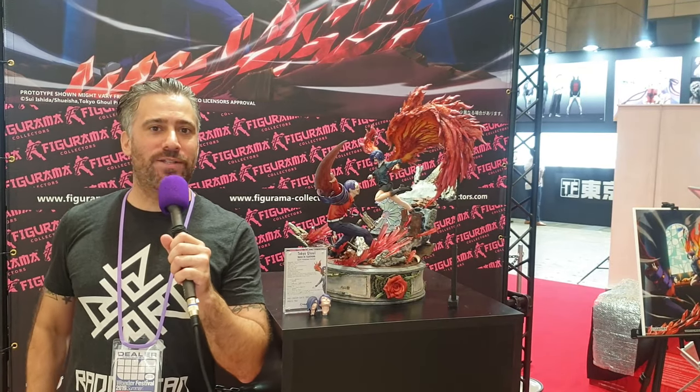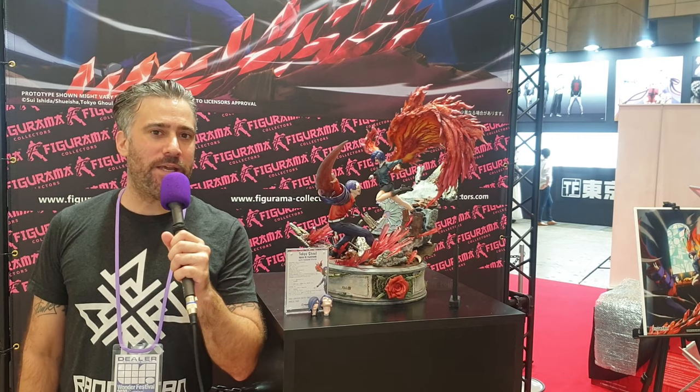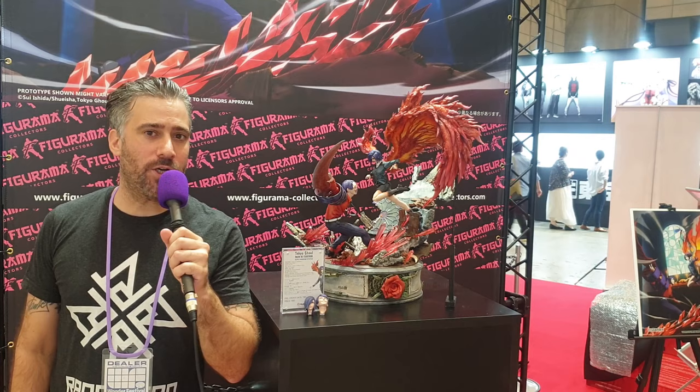Hey everyone, it's Alex from Rad Titan and we're here today at Summer Wonderfest in Japan with the Toka vs. Tsukiyama Tokyo Ghoul 2 statue by Figurama Collectors. We're going to show you some close-ups and let you know what we think, so keep watching guys and girls.